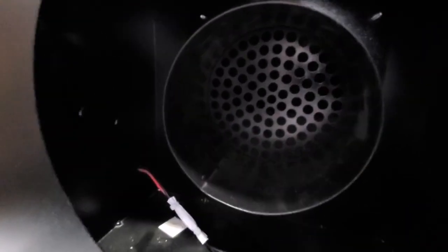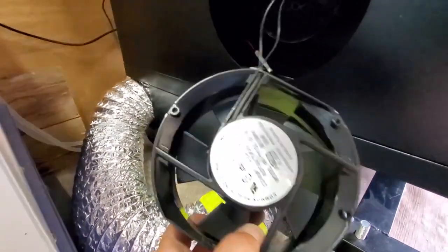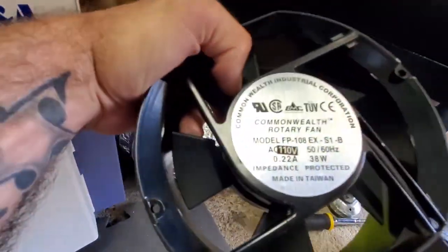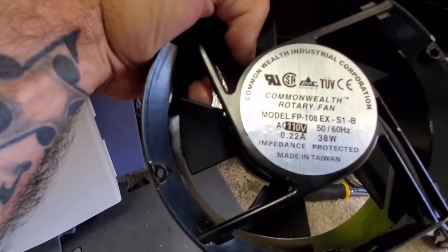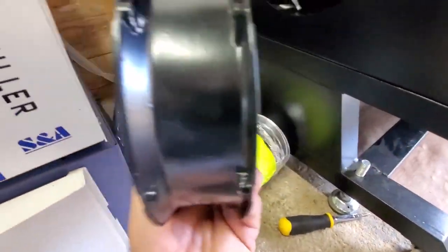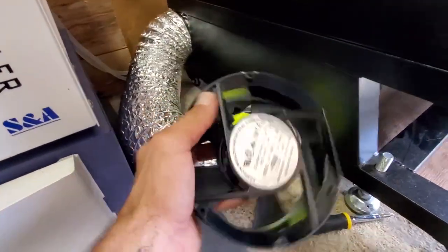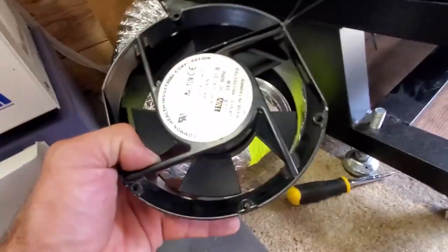What I ended up doing was removing the existing fan because it was actually obstructing the airflow. This is the actual fan that was in there — a rotary fan, 38 watts, 0.22 amps. It was sucking, but not nearly to what it needs to be. I have other plans for this.